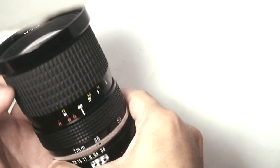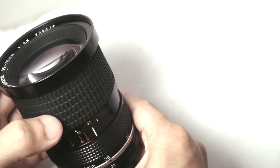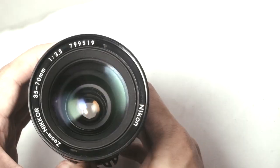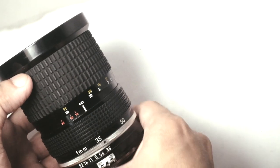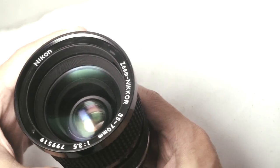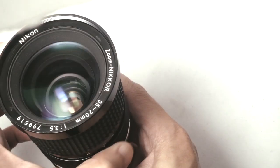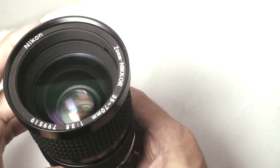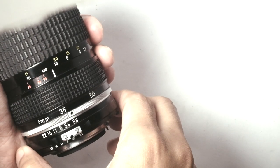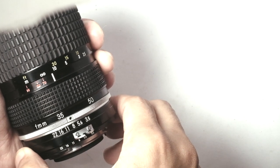The minimum focusing distance of this lens is at 1 meter, and it has a rotating front filter thread. This is a par focal zoom, which means that the focus remains constant when you're zooming in or out — you don't have to readjust the focusing. The f-stops range from f3.5 down to f22 in full stop clicks.